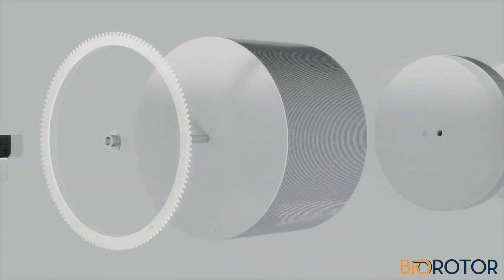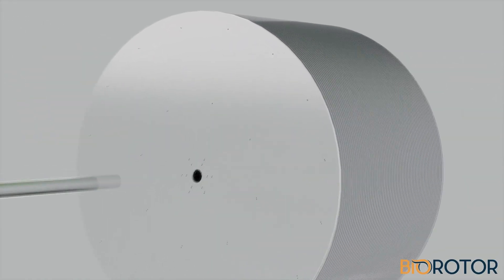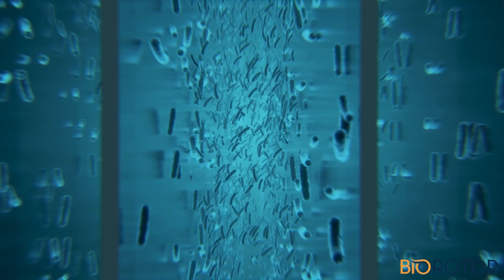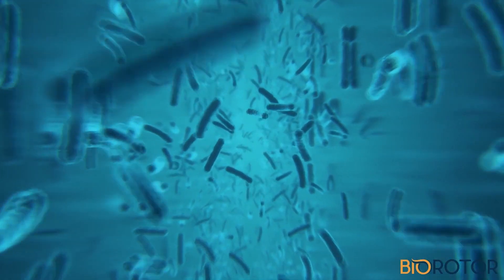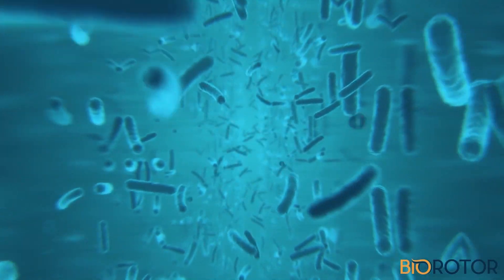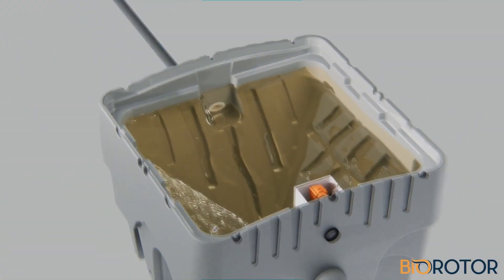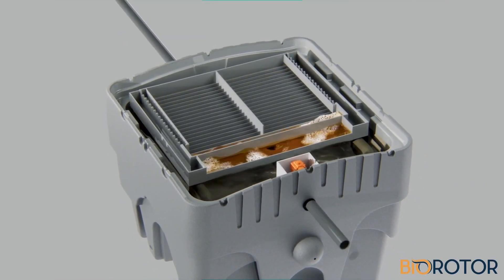In the Biorotor RBC module, the wastewater is exposed to a series of closely spaced discs on which a matrix of microorganisms grow. The bacteria then consume the nutrients in the water. The disc's rotation creates a gentle flow path, moving wastewater while removing aging surplus biomass from the discs.